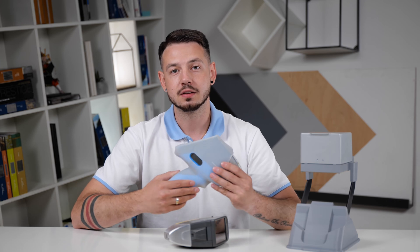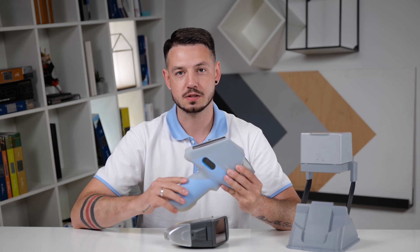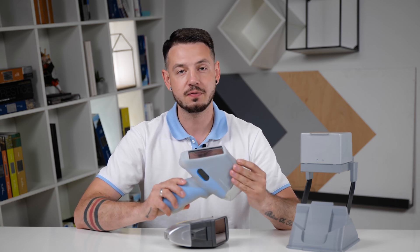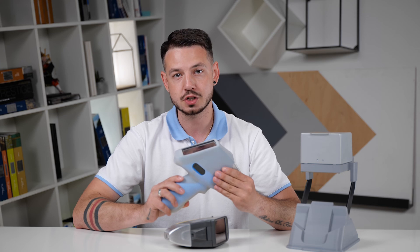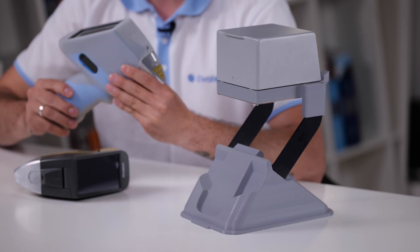Here we have the silicone cover that actually attaches to the device. With this cover we guarantee a significant improvement in dust-proof and waterproof protection. It also protects your device from scratches and from damaging the body of the spectrometer.